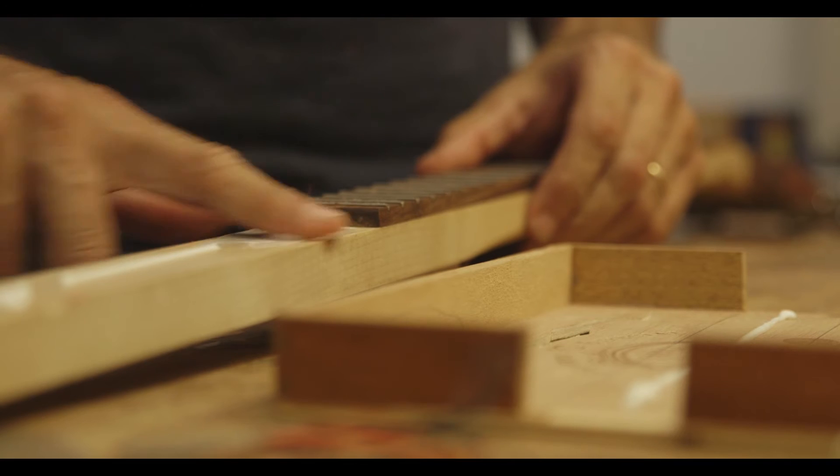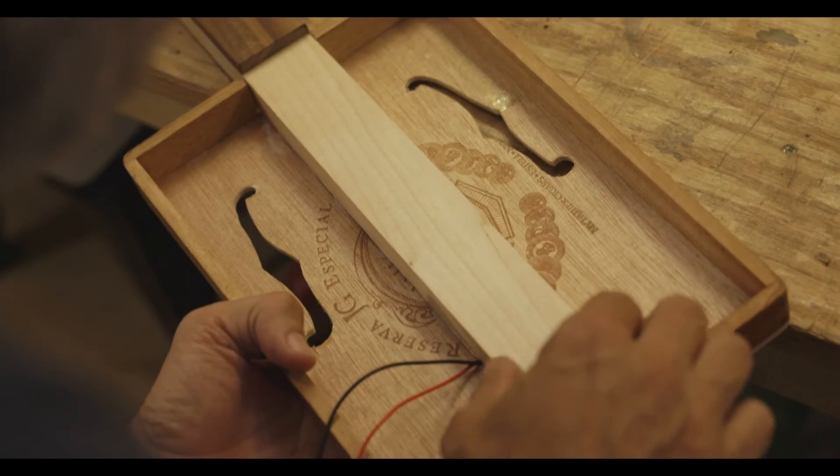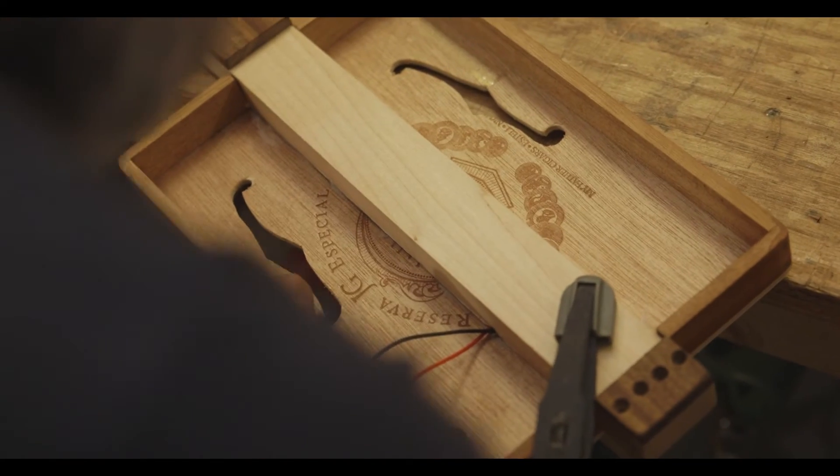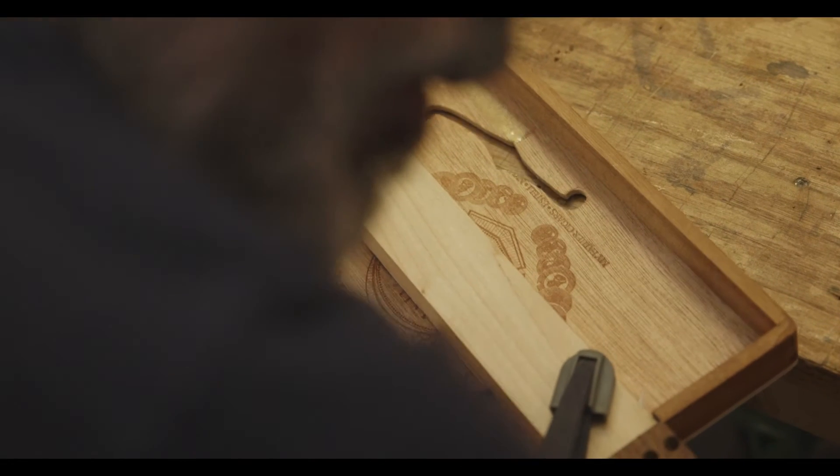Each guitar, each instrument has its own personality, and it's basically reflected in the voice, in the sounds that they make. Each one of the handmade instruments that I've made — each one of them sounds different.